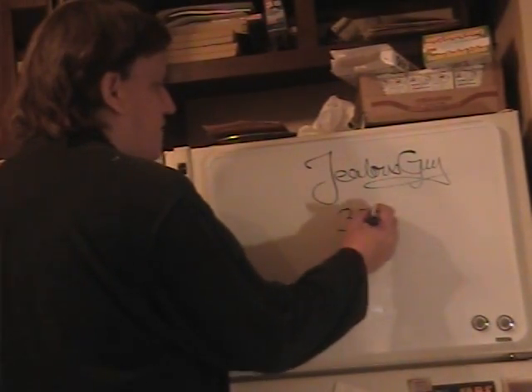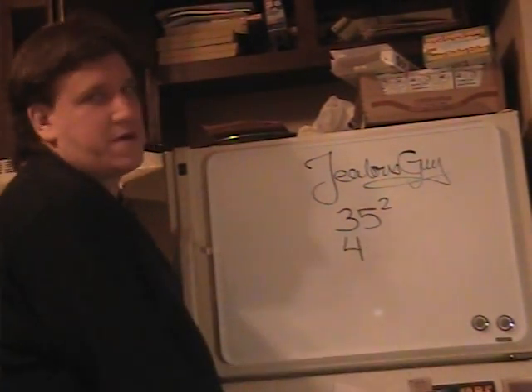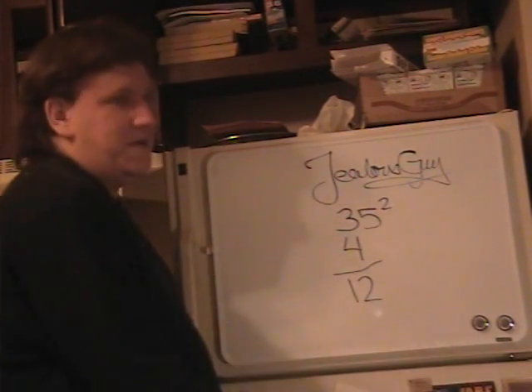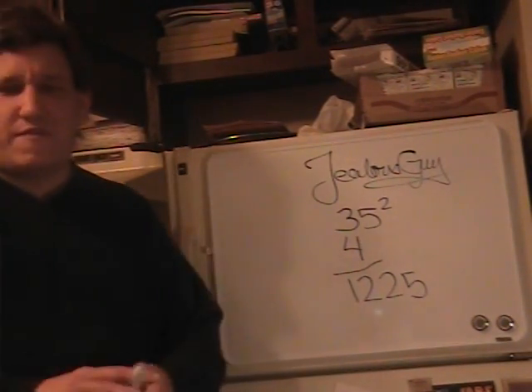Now, what if someone were to ask you, what is 35 times 35? This is how you do it. You take 1 more than 3, which is 4, multiply 3 by 4 and you get 12. Now you just add 25 onto the end of it, and that's your answer. 35 squared is 1,225.